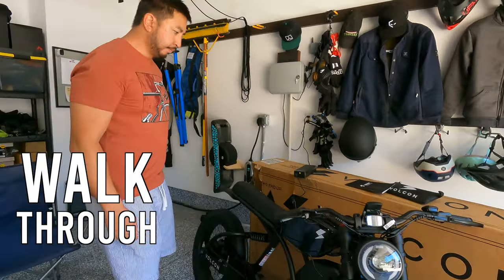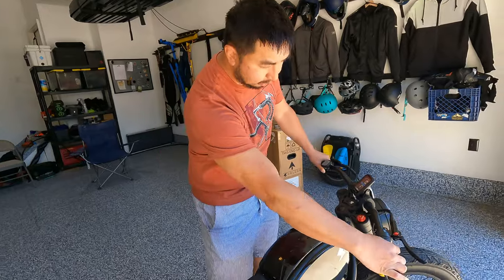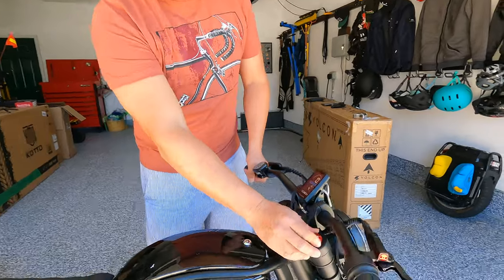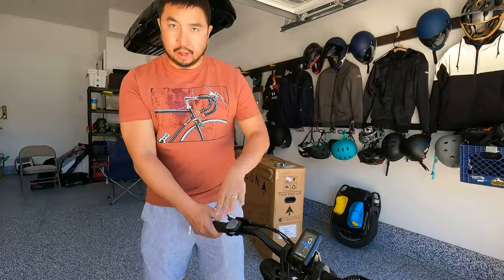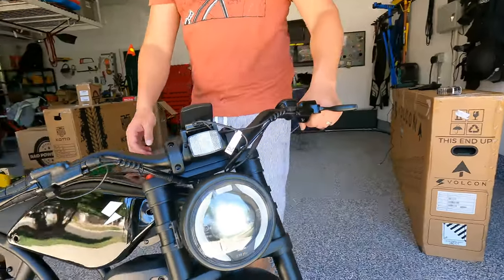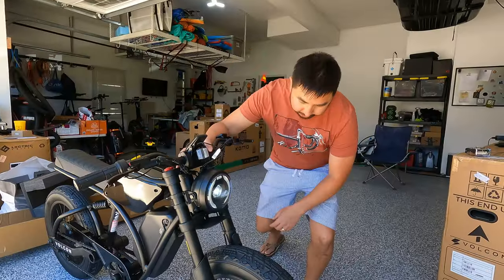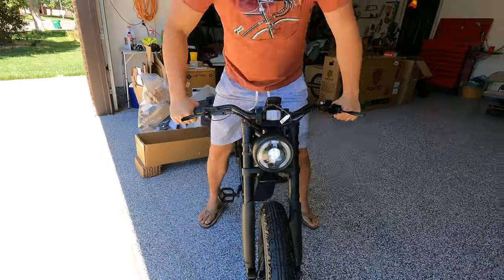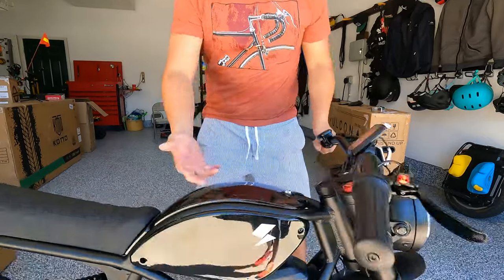Let's do a walkthrough from top to bottom. Starting with the cockpit: on the right you've got a rubberized twist throttle and hydraulic brake levers. You can adjust the compression on the front shocks. There's a display and on the left side a control module, which is designed to help prevent water ingress. The headlight has pretty wide spread but not much spread up and down. Moving down the front there are guards for the suspension forks.